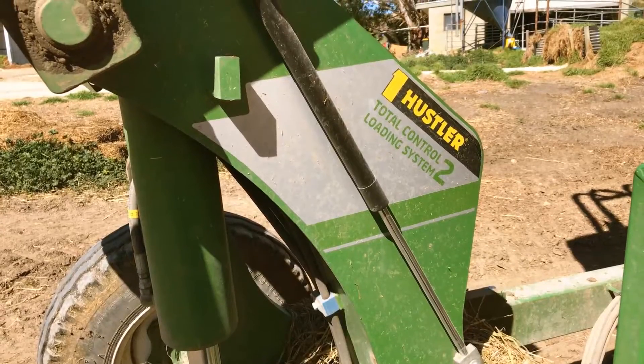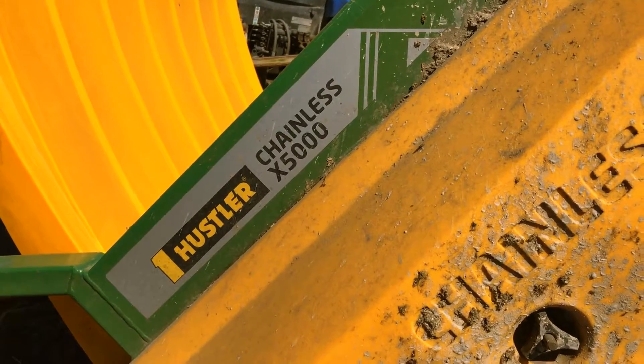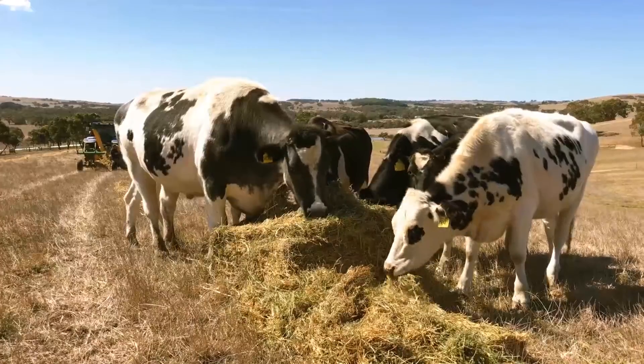That led us to purchase our Hustler Chainless 4000 — our original machine — which we used for about 12 years. We then saw the new model, the 5000, in magazines and at a field day, and it had quite a few updates that had us quite intrigued.